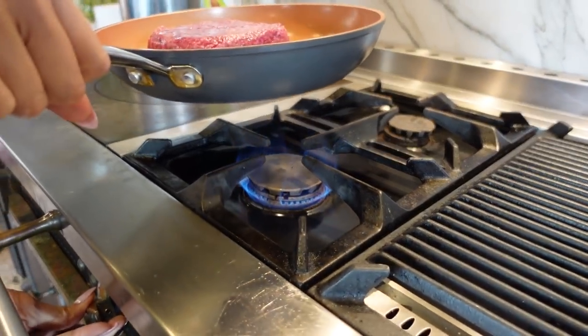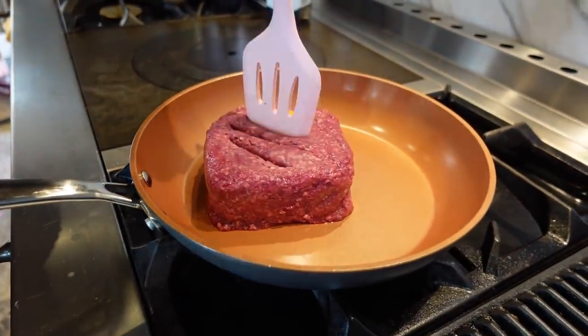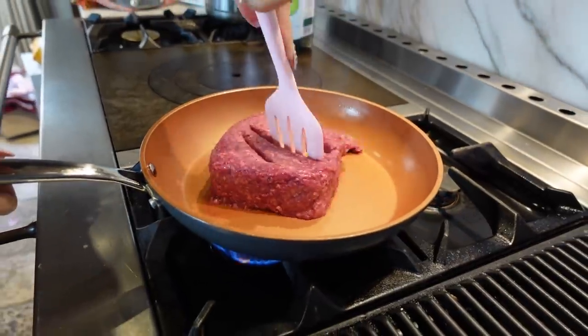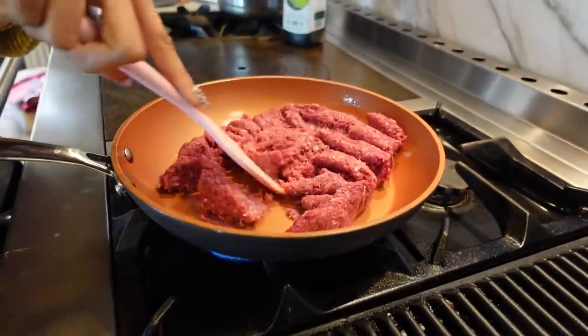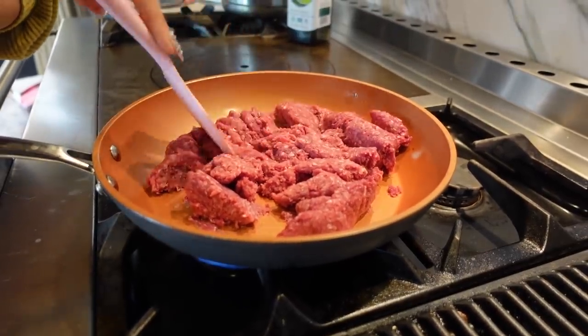We're going to cook this on a medium to medium-high heat, and we're just going to start off by breaking it up. Cook this for about 10 minutes or until it turns nice and golden brown. I'll show you what it should look like before we move on to our next step.